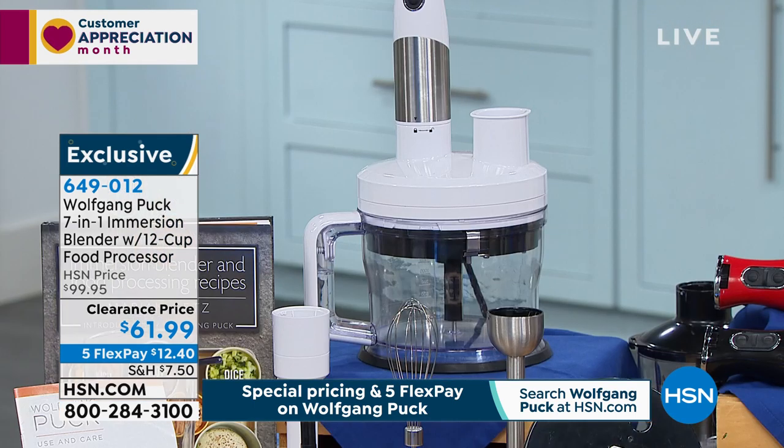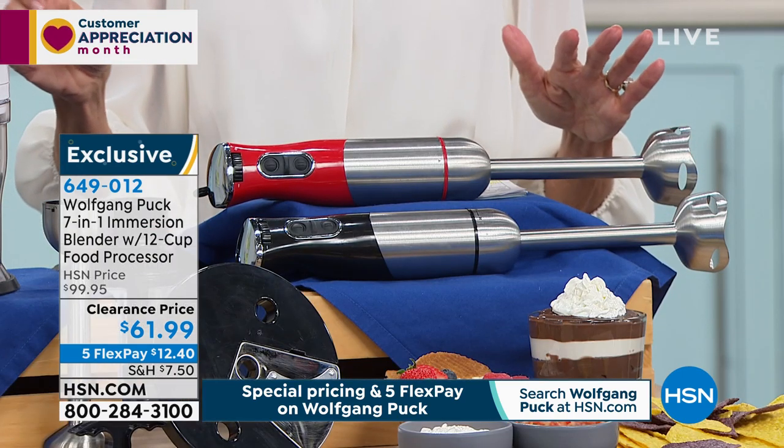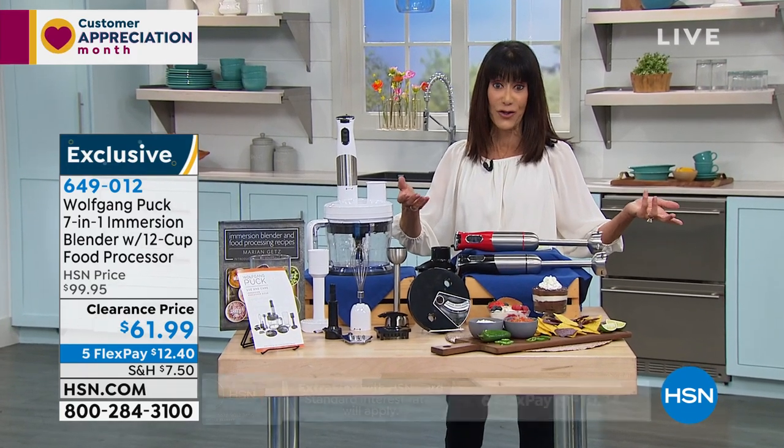And today, from $99.95, $61.95 is your price. $61.95. And then your five flex pay of $12.40 on the HSN card, $10 and change.